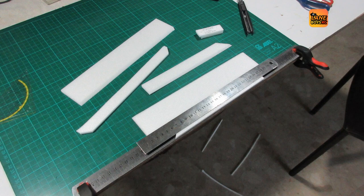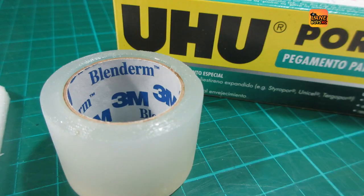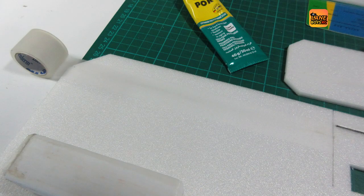Next step is cutting out the ailerons and the elevator and beveling the edge so that we get a moving control surface. We then secure the control surfaces on the bevel side — on the bottom basically — with a bit of masking tape. Then on the top side, where the hinge tape is applied, we first prepare the area with a thin film of Uhu pore. That makes the Blender M, which is a very flexible tape, stick very well and provide a very long-lasting yet very easy-to-move hinge.